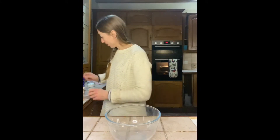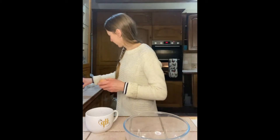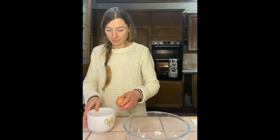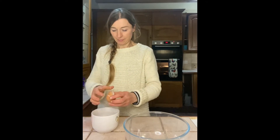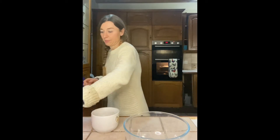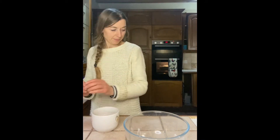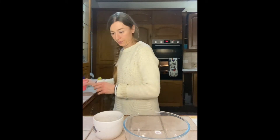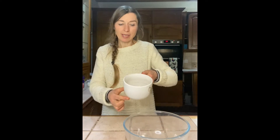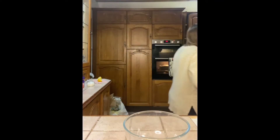Okay, so we're gonna start by cracking the eggs. One, two eggs. Just wipe the area. I've got two eggs that we can tip into our bowl. And this can go in the wash.